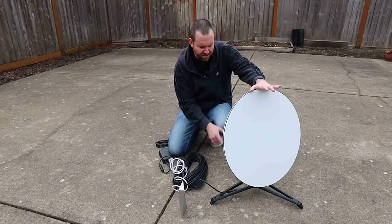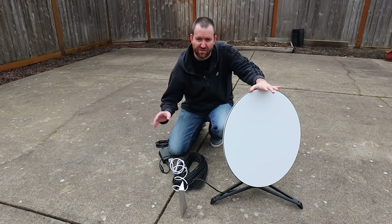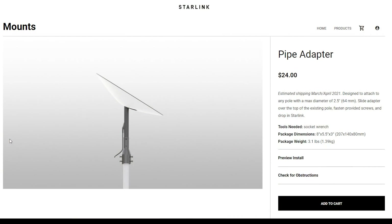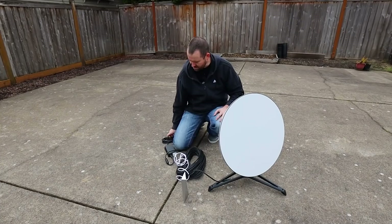In terms of mounting options, Starlink comes with this sort of fixed tripod base. However, there are a couple of options you can buy at the Starlink website, including a pole mount attachment for $24. They also have a volcano mount attachment if you want a flat base so you can screw it into a roof.